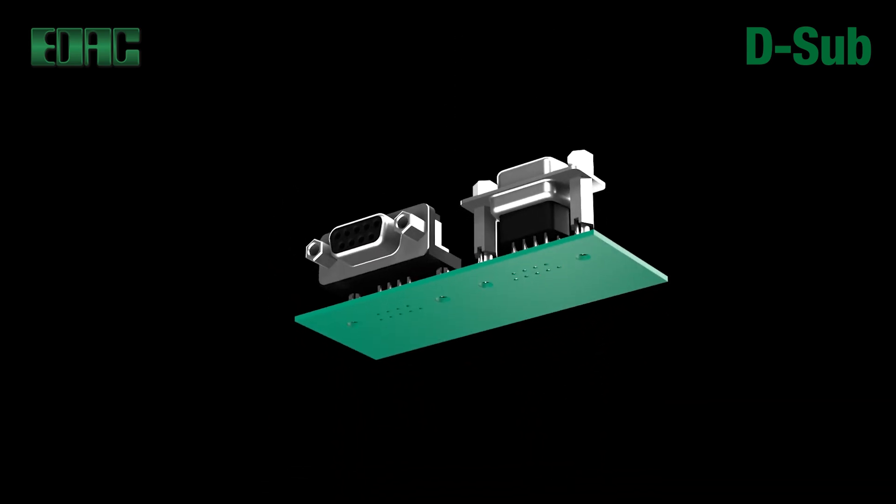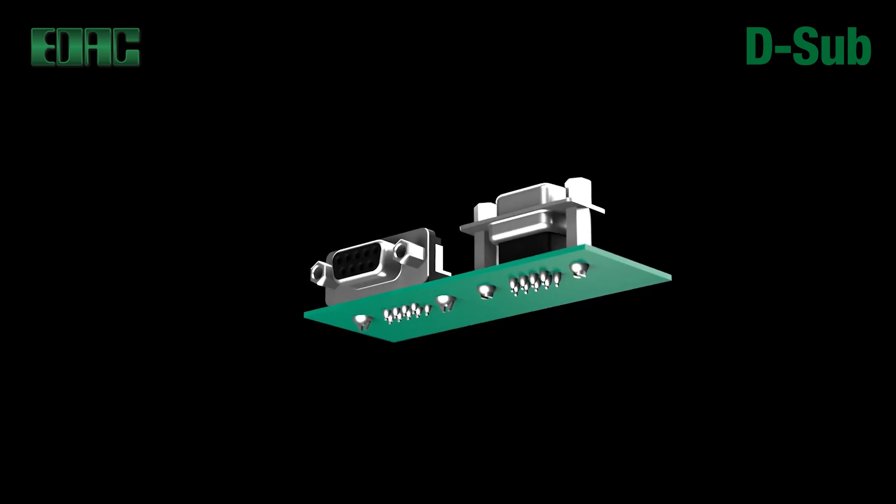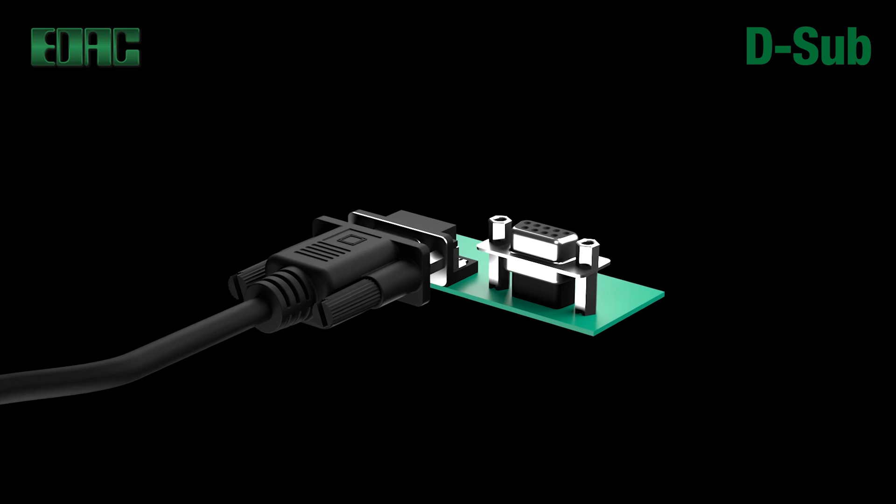EDAC D-Sub connectors provide a durable time-tested connection between equipment backplanes and peripheral systems, delivering superior data flow while achieving maximum signal isolation.